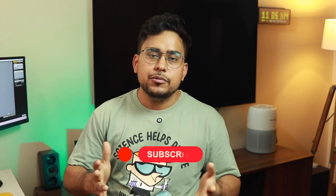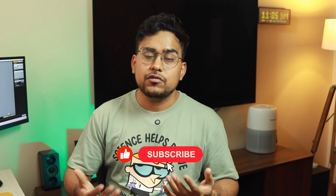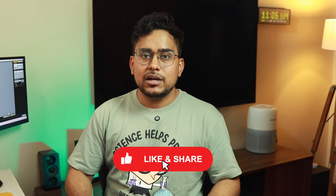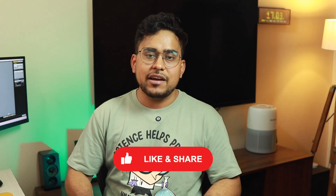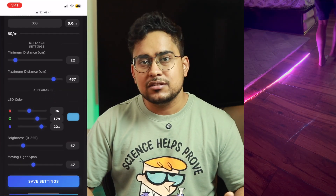Before we move ahead, I have one request — please like this video if you find it helpful in any way. This supports me and keeps me motivated to create such projects. It takes a lot of time and effort, so however you can support, please do that and help continue the development of these smart home and DIY projects.